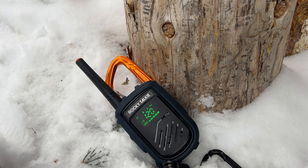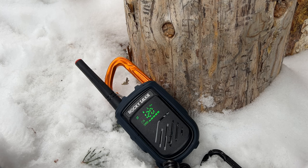That just about wraps it up. It is worth noting that Rocky Talkie does offer a two-year warranty on all their products, so if anything goes wrong within two years, they've got you covered. And that does it for this video.